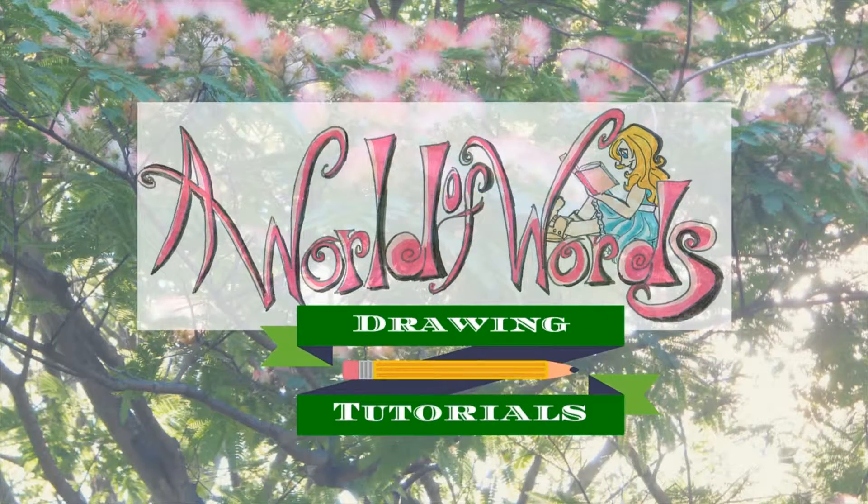Hi and welcome to a World of Words drawing tutorials. I'm Vanessa, and today I'm going to show you how I like to draw, ink, and color female anime eyes. I originally filmed this video at the same time as my Disney eye tutorial — it was meant to be a comparison between the two drawing styles, but the footage ended up really long, so I decided to cut them into two different videos, since viewers might only be interested in one style.